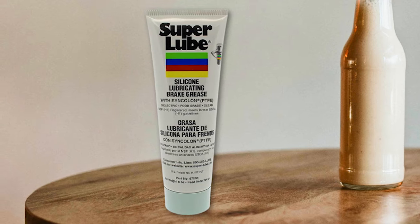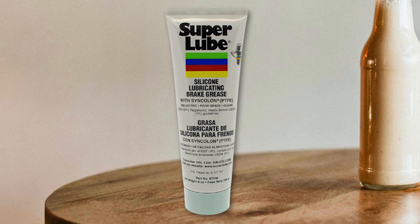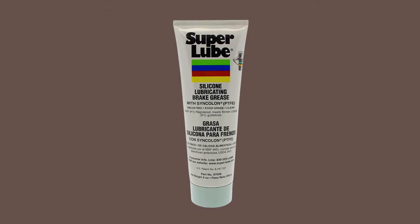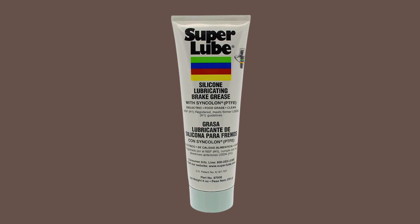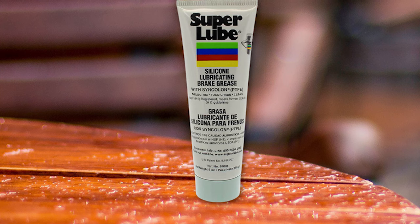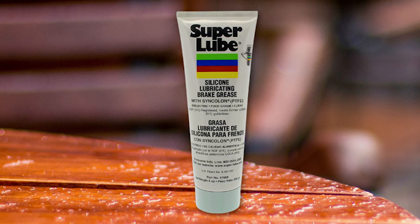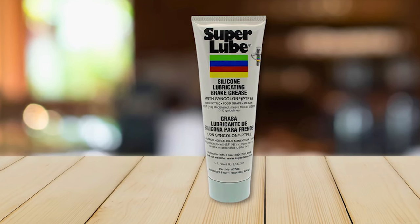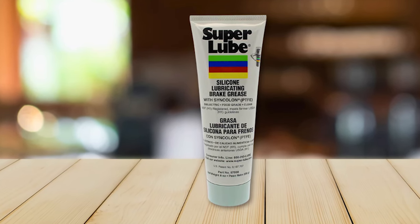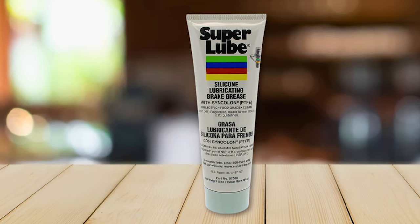Designed to withstand harsh conditions, this brake grease maintains its effectiveness in various temperatures and weather conditions. Its waterproof properties safeguard vital brake parts, preventing corrosion and rust. The translucent white appearance of the grease allows for easy inspection and application, ensuring precision during maintenance. One of the key advantages of this grease is its ability to dampen vibrations between contact points, promoting a smoother and quieter brake operation.